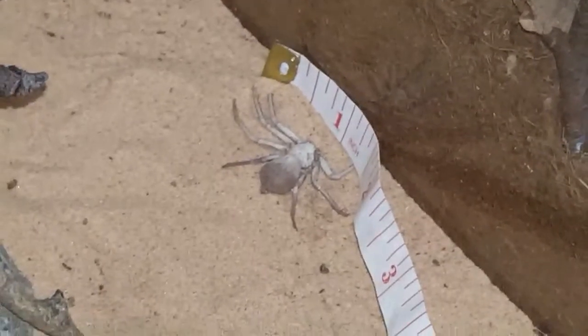Apologies, it's not the best footage — trying to film and readjust the tape measure wasn't easy. And apologies for the wee man having a tantrum in the background. What I've done is laid it up against the glass here, and I would say about 1.5 inches would be the size of this spider.